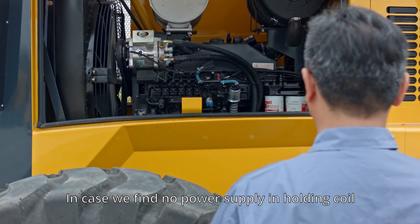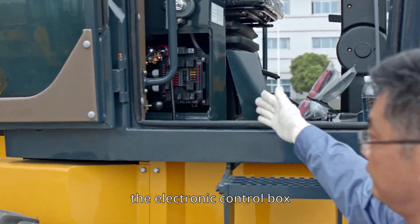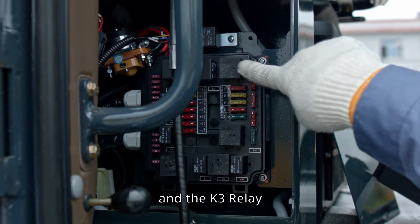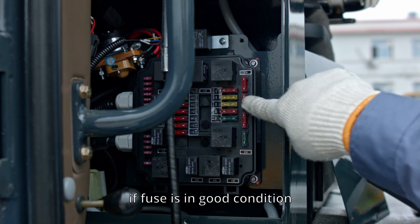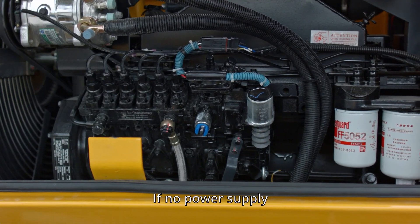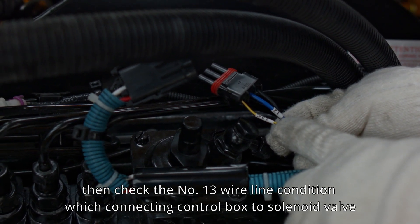If we find no power supply at the holding coil, we need to locate the electronic control box. Check the 10-amp fuse which controls the holding coil and the K3 relay. If the fuse is in good condition, test the power supply of the fuse with a multimeter. If there is no power supply, check the number 13 wire line which connects the control box to the solenoid valve.